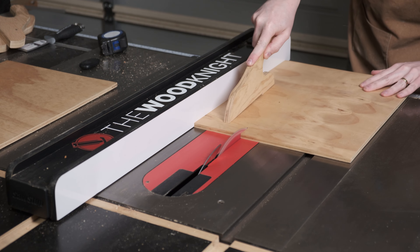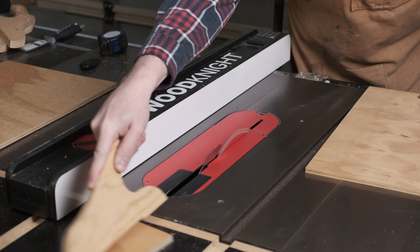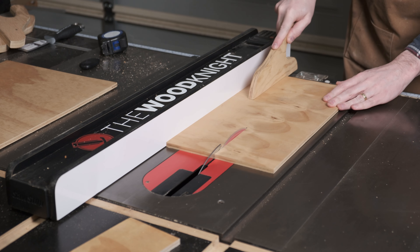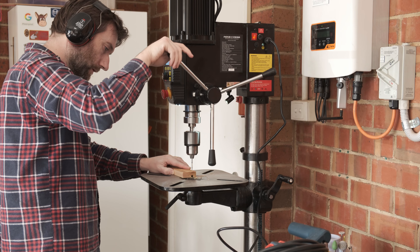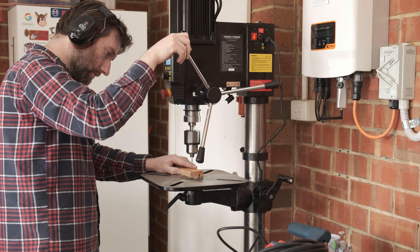Some scrap 9mm plywood will receive the actual mounting hardware to hold the frame up onto the ceiling — I just need some short strips of that. The end caps will get holes drilled for screws, though this is more about showing off the fancy auto-start on my new drill press.